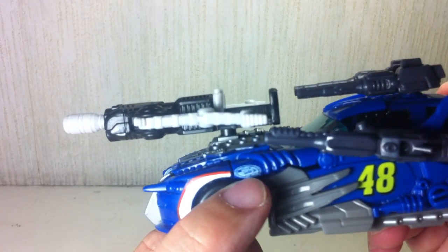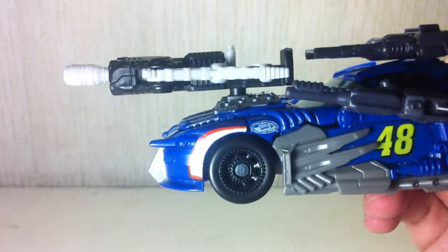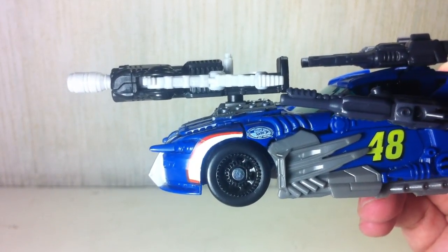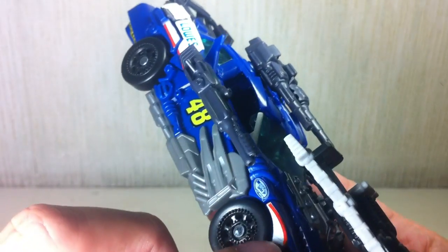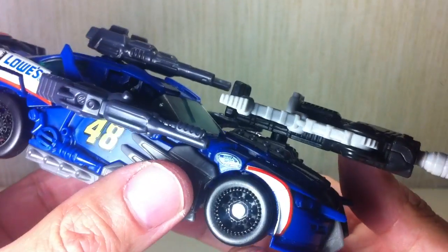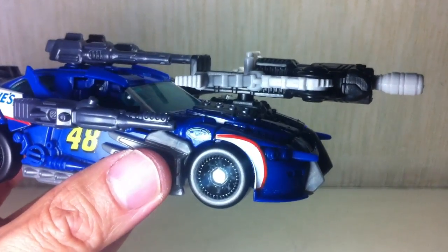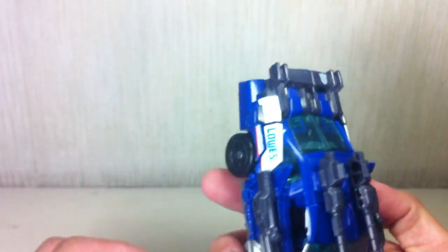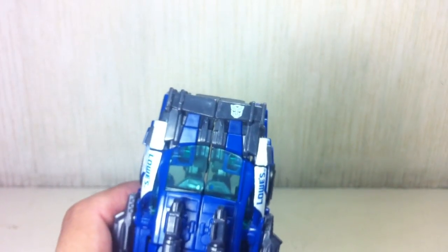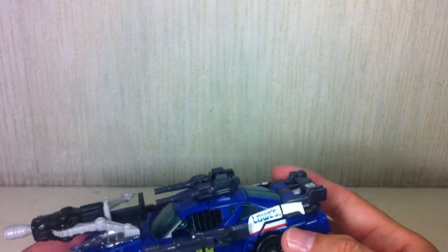Look at the NASCAR Sprint logo — see if you can get a good close-up on that. Make sure it's printed out very well. The front fender does not have too many paint problems. Quality issues are very minimal. The numbers are fine, the Autobot symbol looks good — it's really just the white paint. Keep a lookout for that.